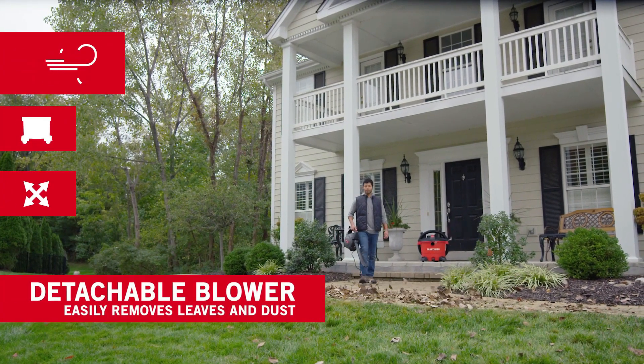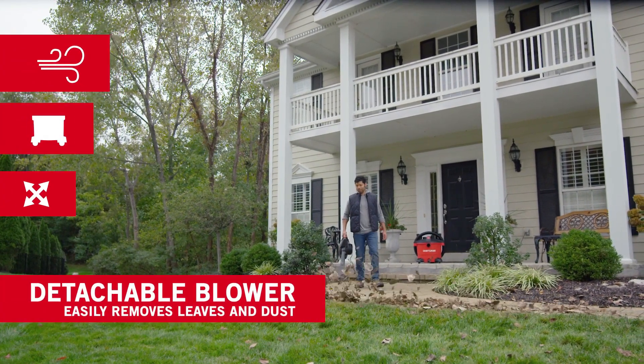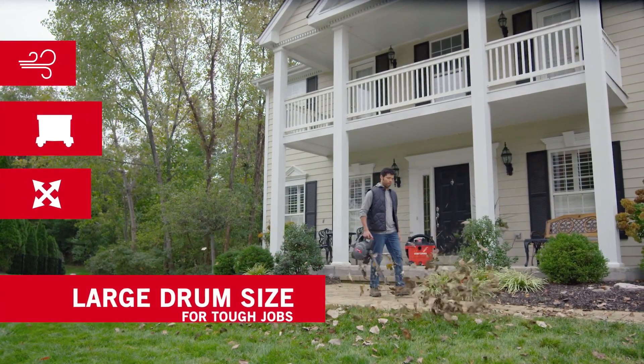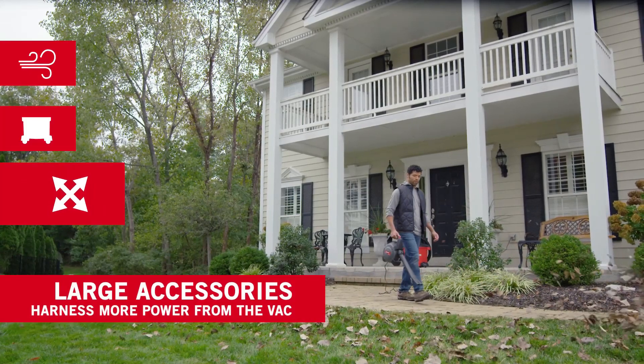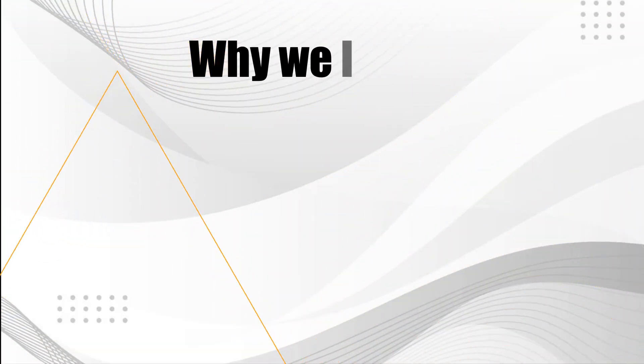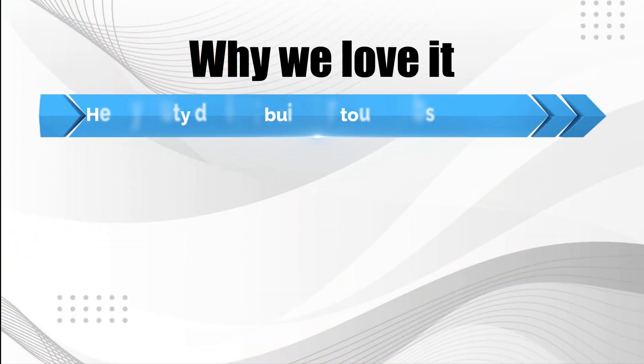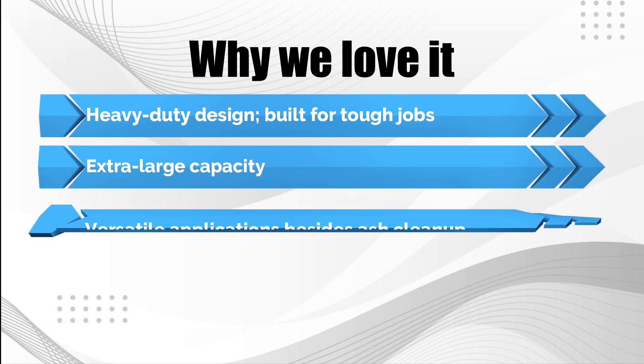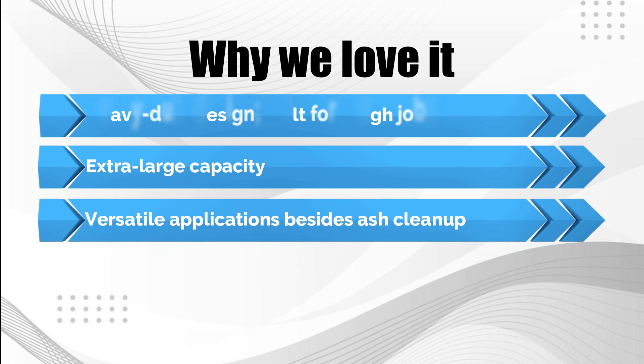With two extension wands, a car nozzle, a crevice nozzle, a utility nozzle, and a wet nozzle, this wet/dry vac is well-suited for a variety of home uses besides ash cleanup. Why we love it: heavy-duty design built for tough jobs, extra-large capacity, and versatile applications besides ash cleanup.